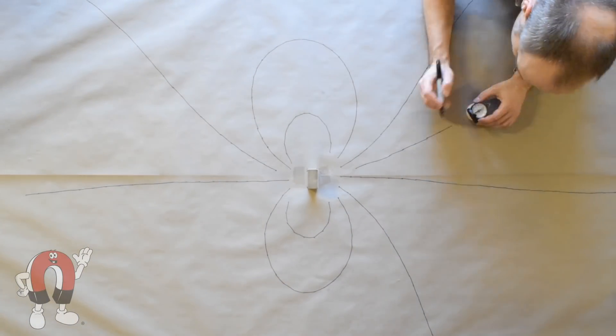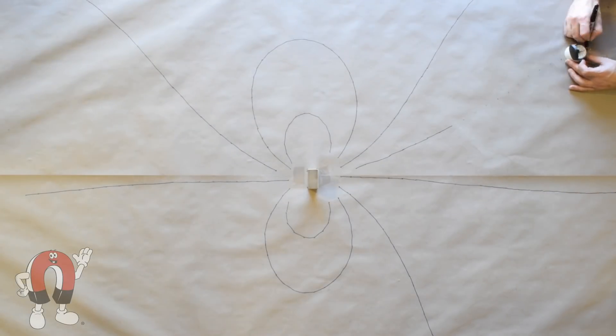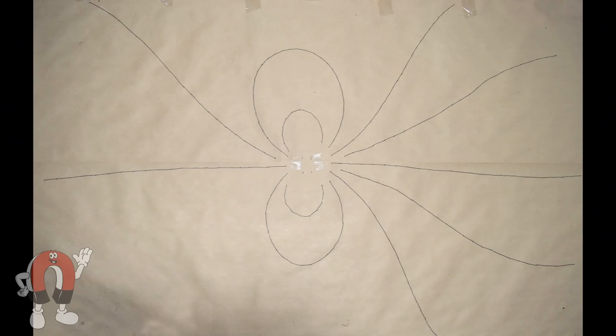Some of the field lines loop around, traveling from one pole of the magnet to the other. Other lines leave the page entirely. Where are they going? To the Earth's north and south poles. You can still follow them, but it's a long walk.